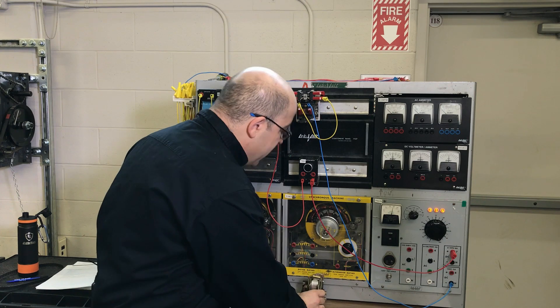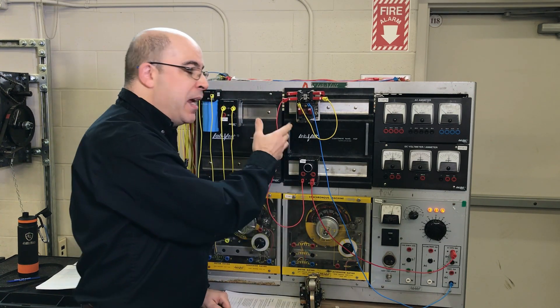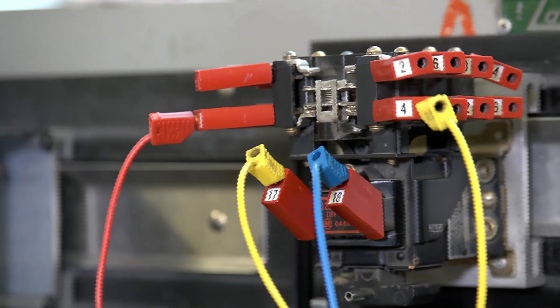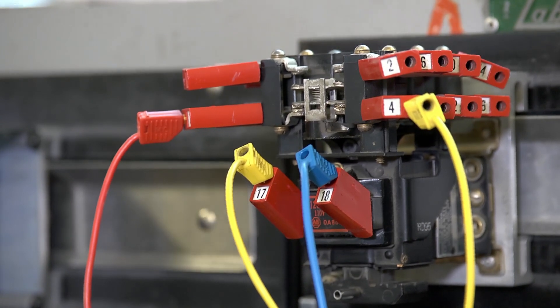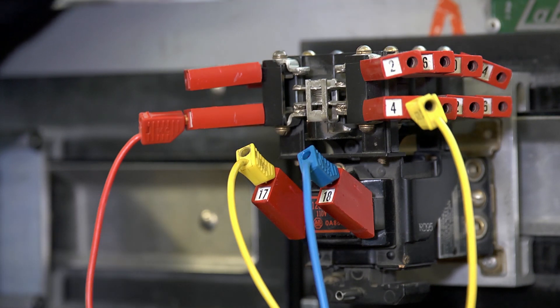When we use a regular contactor designed to work with alternating current, we run into certain problems. The first notable one is the distance between the contacts — there's not enough of an air gap to sufficiently extinguish an arc.